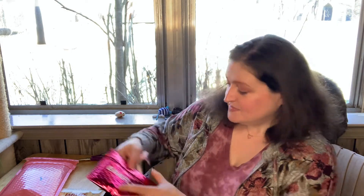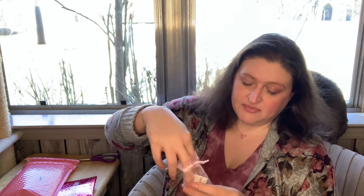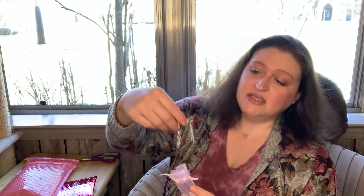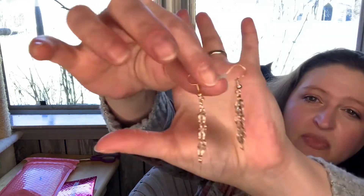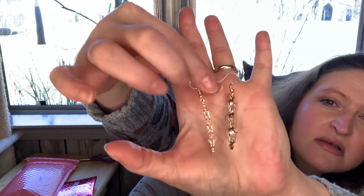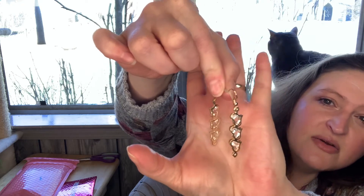We're going to do earrings first — this girl likes jewelry. They come in a cute little pouch. They do come in this mailer, and inside this mailer is this little bubble bag, and then you have your little baggie. And these are some cute little dangly hearts. There you go, now you can see them.